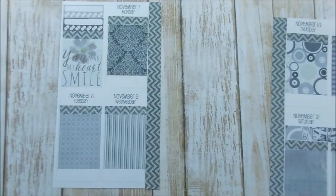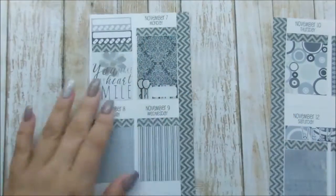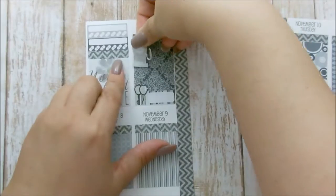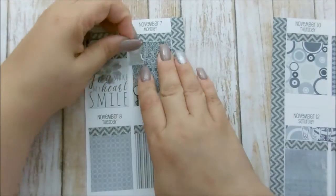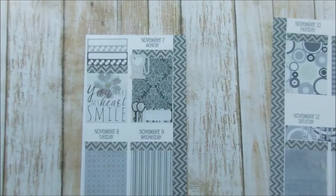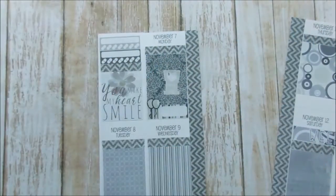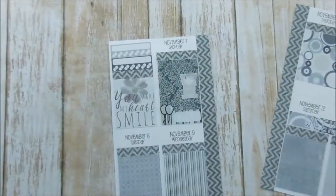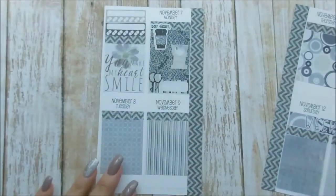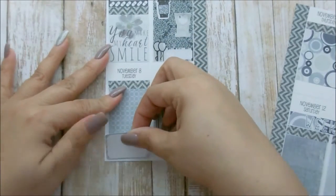I'm just showing here that on Monday I'm going to lay down some balloons because it's Nashali's birthday. Nashali is my best friend's daughter — she turned 10 this day. She doesn't look like she's 10, but she is. My kids actually went over there for a little get-together to sing her happy birthday. She's so freaking cute — happy birthday Nashali! She watches my videos so I know she's going to hear that.